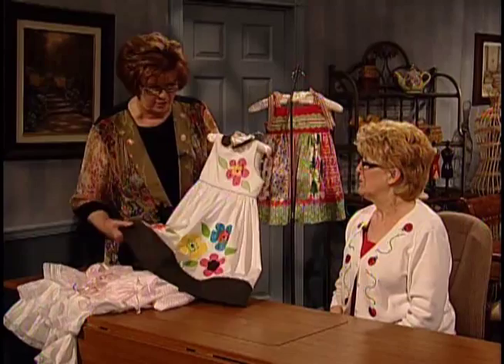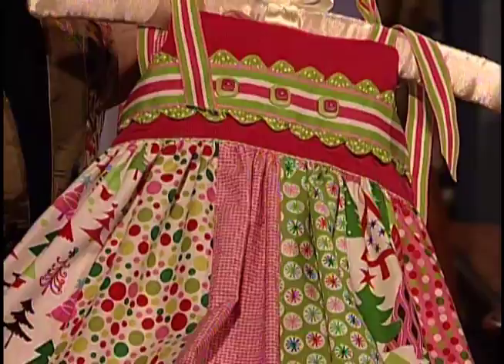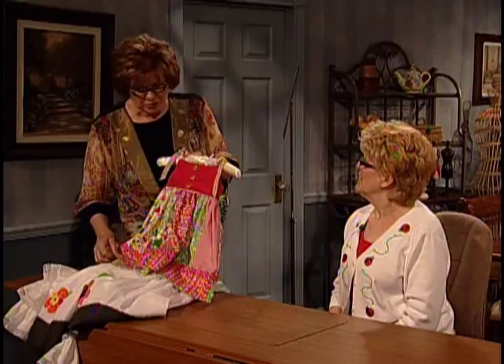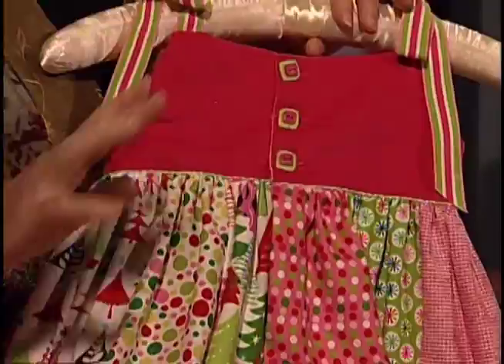And this adorable little dress — oh my goodness. This is one of your new patterns, isn't it, Connie? It sure is. This one is adding a piece of fabric onto the bottom and just adding some trim. And this one — we ran out of fabric, so we didn't let that worry us. We just added some more fabric. You know something, Connie, these little dresses — I know a lot of our ladies that are quilters probably have fat quarters at home. Wouldn't it be fun to make a fat quarter dress? Fast and easy.